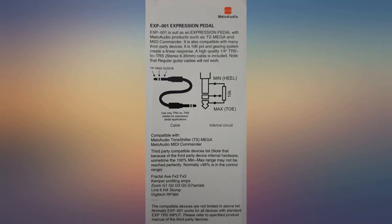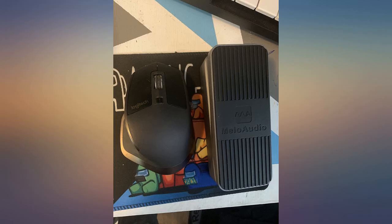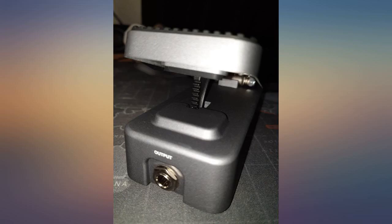I use it with a Yamaha YC and a Nord Electro 6D. Both work perfectly with the pedal. The construction seems good with an all-metal housing. The included cable is of decent quality also. I have attached some photos so you can examine the build quality.